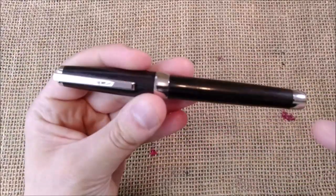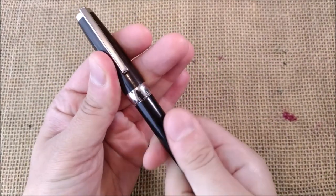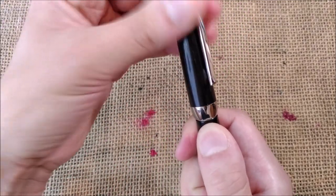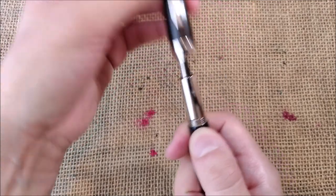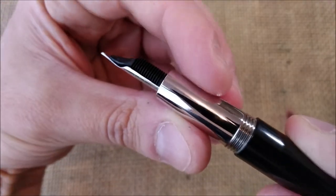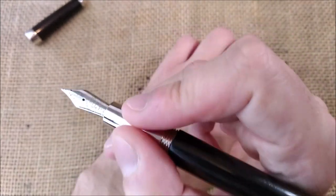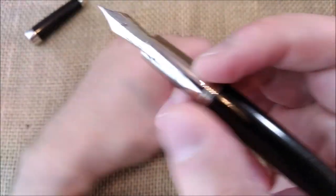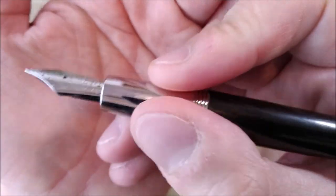Now let's take a look at the inside of the pen. The cap unscrews — let me show you how many turns — one turn, two turns, two turns and three quarters maybe. It has a long metal section that will get fingerprints everywhere; I don't find it slippery at all, it is quite fat so good to hold the pen. It has threads that are on the sharper side but you will not hold the pen there, at least I don't, so it makes no difference to me.